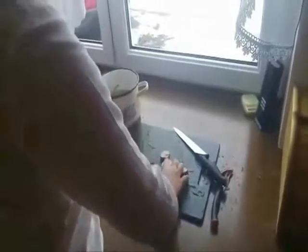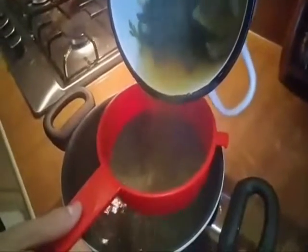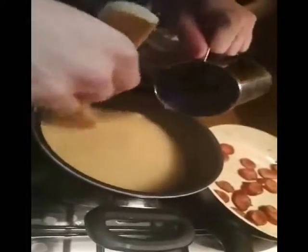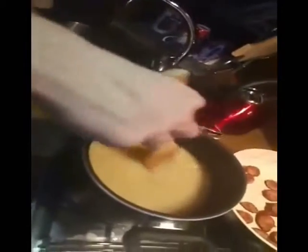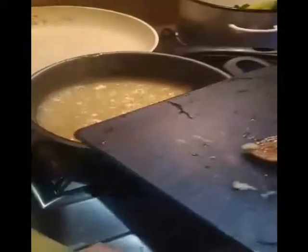To make the żurek: peel and rinse with cold water all soup vegetables. Then, together with dried mushrooms and sausages, put into a soup pan with half a liter of water and boil for broth. Strain the broth and add the zakwas. Bring to a boil, season with salt, and add the flour. Chop the sausage, crush garlic using a garlic press and smash it with salt, then add the ingredients to the soup.